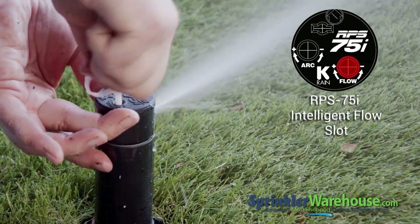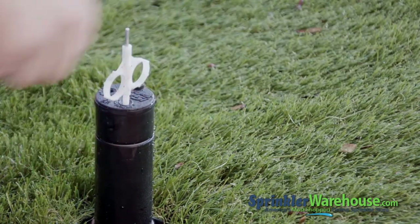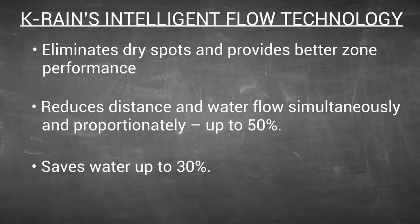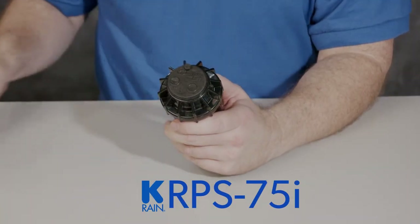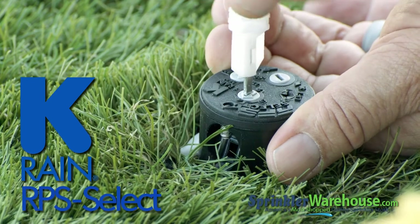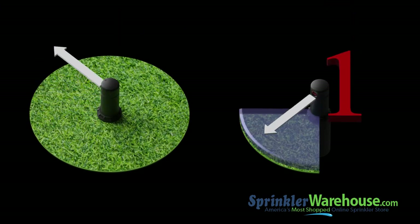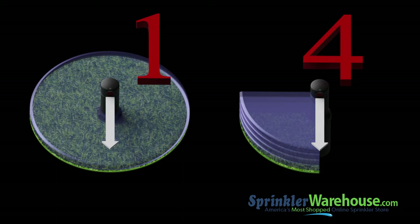The RPS 75i has a feature called Intelligent Flow, which reduces the amount of water coming out of the rotor when you shorten the distance. That way, you're not wasting water by putting out the same amount for 30 feet as you would for 40 feet. This feature can save water wastage by as much as 30%. The RPS 75 is a solid, basic rotor. The RPS 75i has Intelligent Flow, and you can use the Flow slot to turn off water to the rotor — which allows you to change out a nozzle without having to turn off your system.